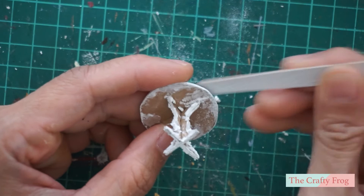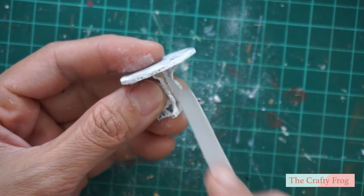After the plaster is dry, I file the excess and make the cardboard as smooth as possible.